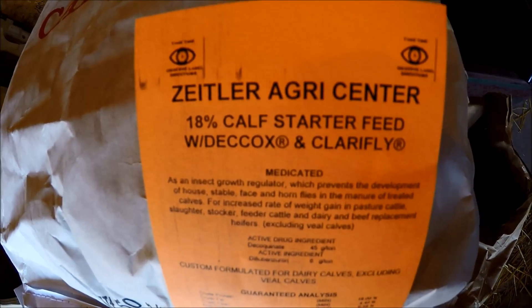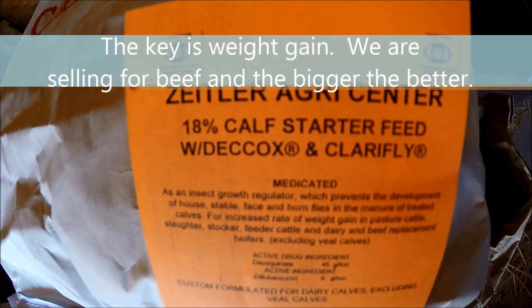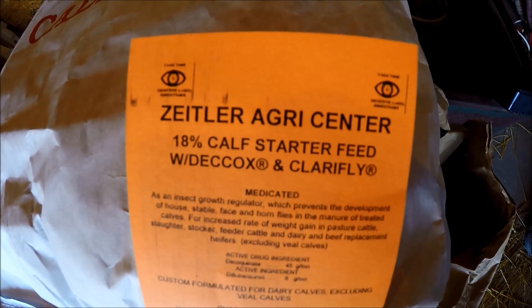It increases the rate of weight gain in pasture cattle, slaughter, stocker, feeder cattle, dairy and beef replacement heifers. Since these are not veal calves, that means we can still use it.